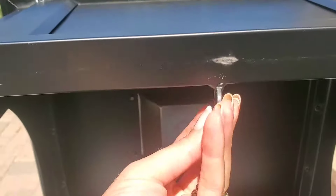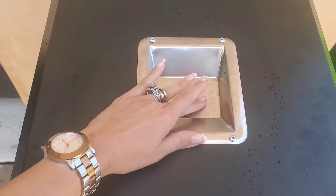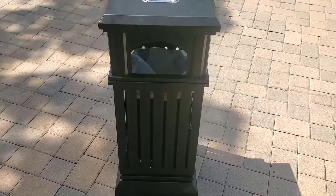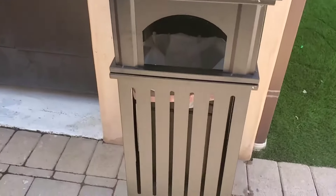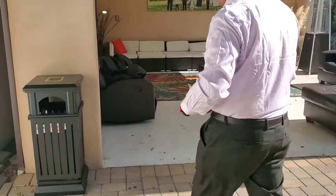It also has a hook here to keep the lid locked in place to prevent any theft. There are two closed sides and two open sides for easy access, and here's a convenient ashtray for any cigars. I also love how lightweight this trash can is — it is very easy for me to move it around my backyard. Overall, I have to say this is a beautiful addition to my backyard.